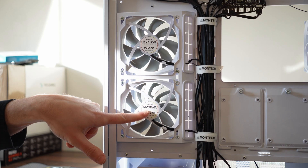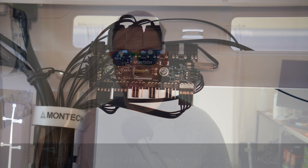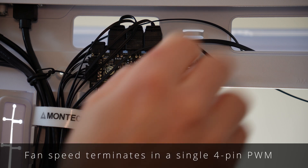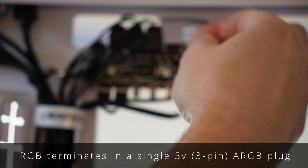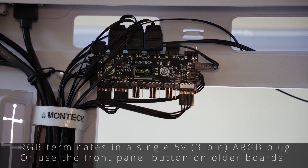We've got two fans mounted on the side, which we'll talk about later, but the final thing to mention is the fan speed and RGB hub at the top. It's great to see Montec not using proprietary connectors — it makes it much easier to unify your system, and gives you just one cable each for fan speed and ARGB to hook up to your motherboard.